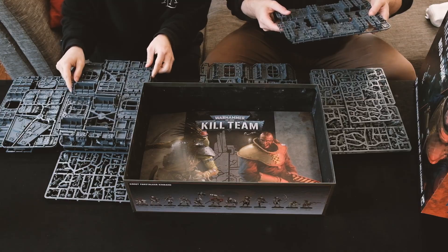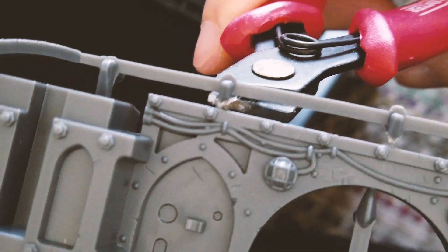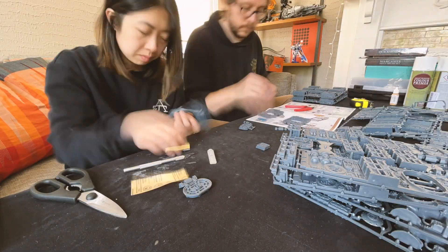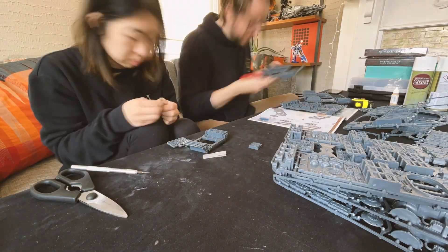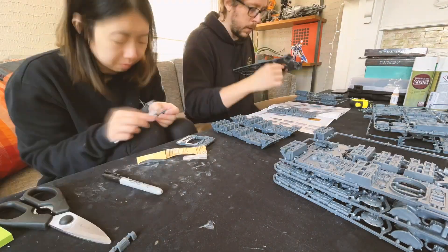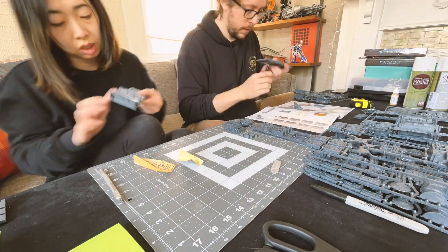After we pulled everything out of the box, we started cutting the pieces out of the sprue. This task was way longer than anticipated, so we ended up splitting up duties. My role was sanding down the burrs and making sure that all of the edges were smooth. I used 400 grit sandpaper and used an exacto to help with the cleanup. This was a bit messier than anticipated, as you can see with all the dust on our table. I ended up grabbing an exacto mat to help protect the table a bit more, which in hindsight, I should have done that right off the bat.